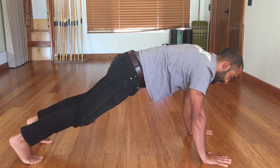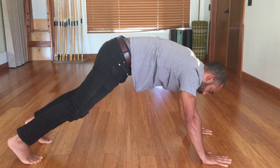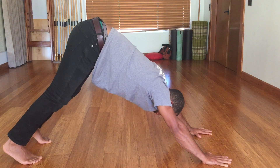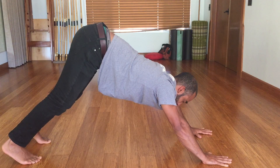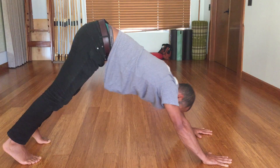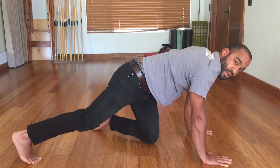Another really important cue is keeping the ribcage pulled down, especially when you get to this position, so you're not sinking down. You want to stay nice and tight there. So move slowly through this one — give it a try and let us know how it feels.